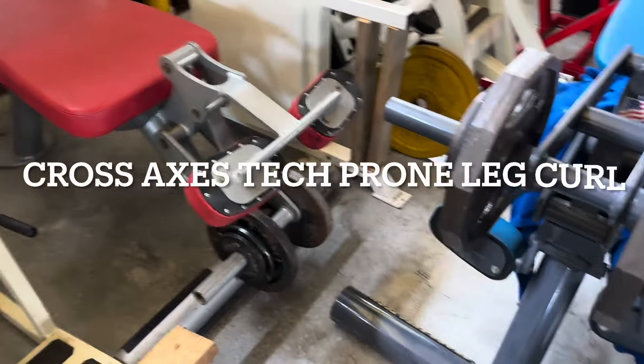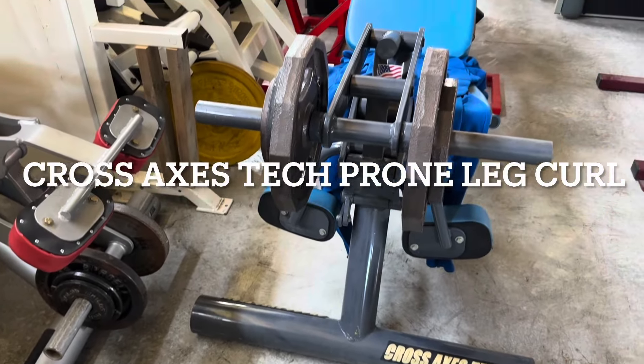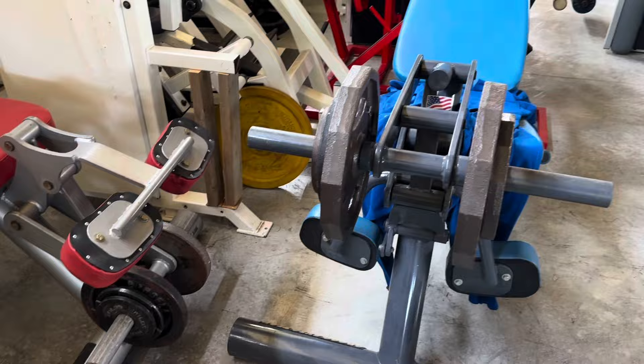Single leg eccentric focused prone leg curls are phenomenal. I'm going to show you today on this cool Cross-Axis Tech prone leg curl. This is the machine here — you can see its brother, the Cross-Axis Tech leg extension. Both phenomenal pieces.